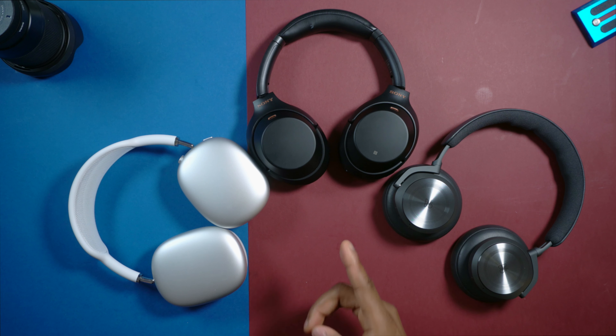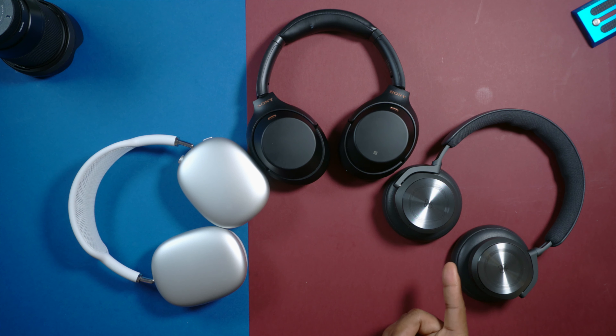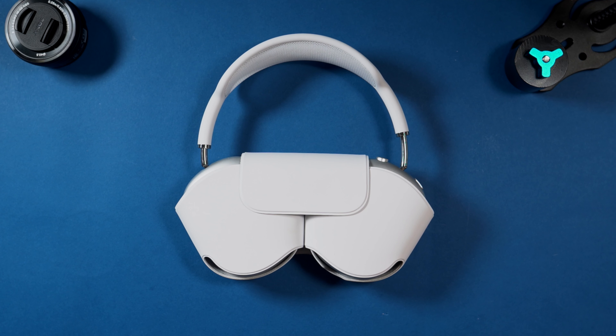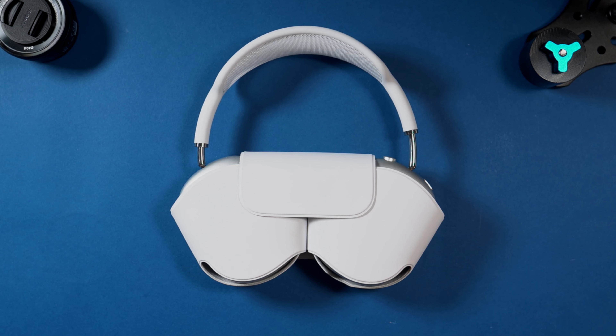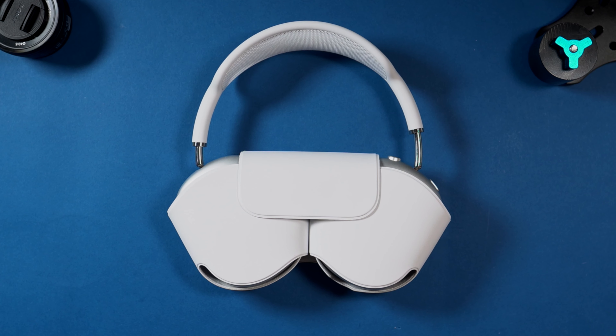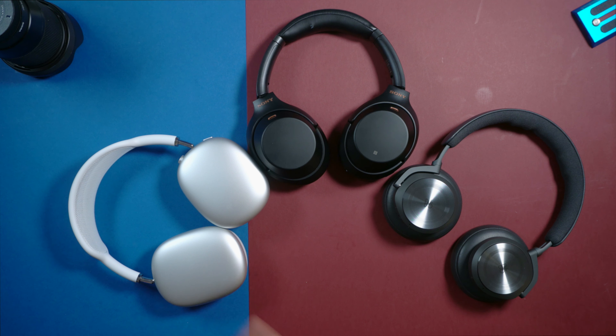In the box you also get a hard shell carrying case for both the Sony WH-1000XM3 and the Beoplay H10. The AirPods Max comes with a funny pouch — I just don't know why Apple did not include a carrying case, but it is what it is. There are some third-party cases you can purchase online for the AirPods Max.